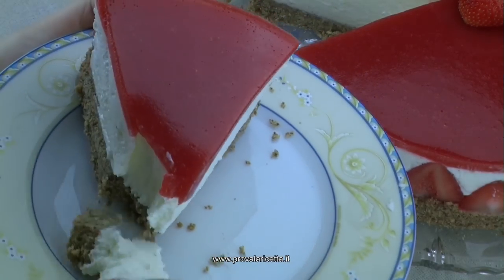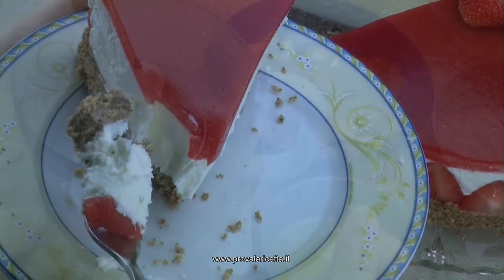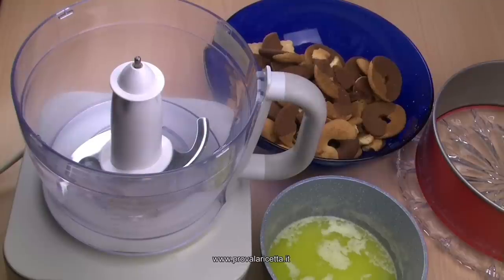Ciao a tutti, benvenuti al mio canale Greedy Web. Se non l'avete ancora fatto, iscrivetevi al canale e attivate la campanella che sta sotto il video. Come anticipato nella ricetta della granita siciliana, oggi faremo la cheesecake alle fragole, quella senza cottura. Vi mostro un metodo semplicissimo per evitare che si rompa nel trasportarla, usando un metodo diretto.